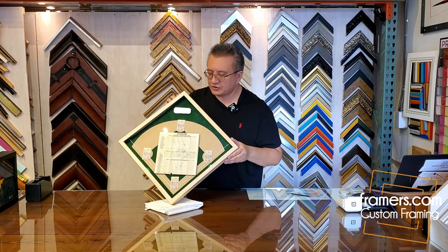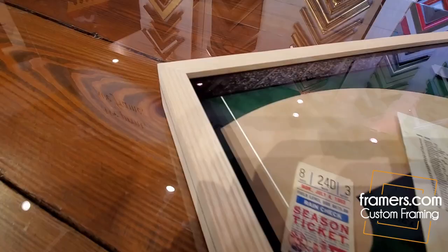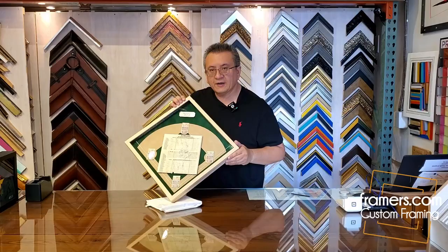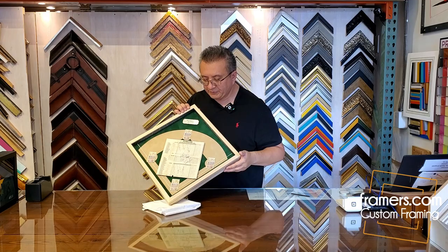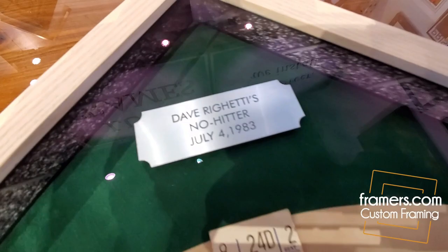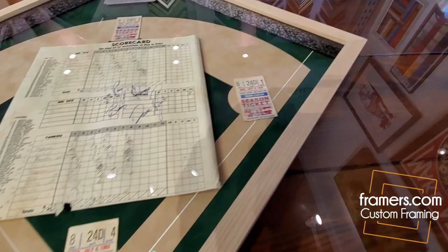In this video, we're going to show you how we framed this Yankees no-hitter game by Dave Righetti in 1983. Our customer comes in with four Yankees tickets and the program from that game. This was a July 4th game, 1983 — Dave Righetti threw a no-hitter for the Yankees and she was in attendance.